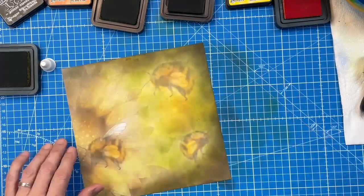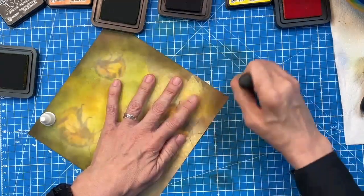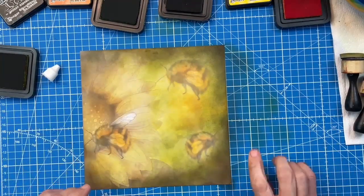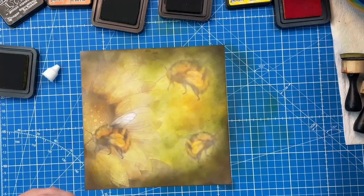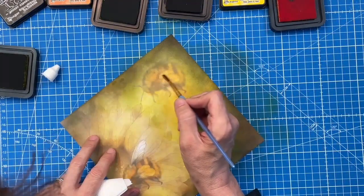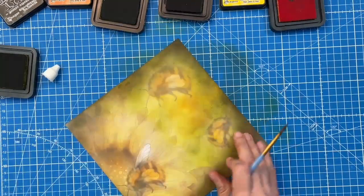So you can see how now we've got that vignette looking around the outside. We've used a lot of ink on this and this paper is holding up. Thin card — it's standard, it's up to the task. Now the next thing you can do is take a little brush. You see where the wings are — we've lost a little bit of the wings. Pop that on there, just agitate it a little bit, and then blot it and you lift a lot of the colour. See how that's lifted a lot there.